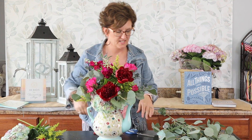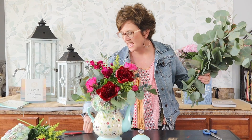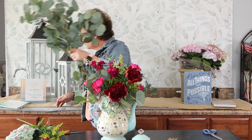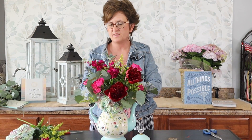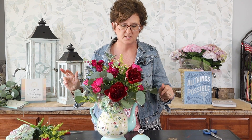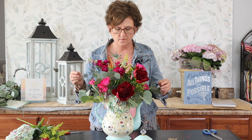There is our finished arrangement in a teapot! In this arrangement I used two stems of unicorn hydrangeas, three stems of fuchsia stock up at the top, two stems of hot pink spray roses — and I took a few of the buds and tucked those deep into the arrangement. I also used two stems of beautiful burgundy peonies, three stems of solidago, two stems of blue thistle, and about a stem and a half of silver dollar eucalyptus.